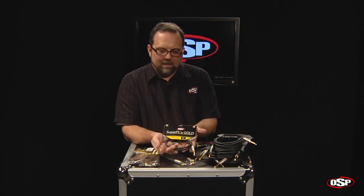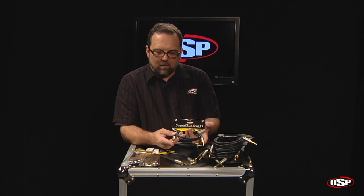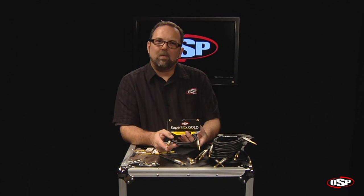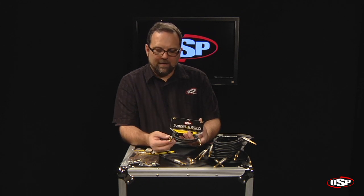Notice that we do have Neutrik connectors on both ends with gold contacts. This is a very, very high quality feature on instrument cables. These cables are perfect for guitars, basses, keyboards — anything that needs to be patched together with a quarter-inch TS or two-conductor cable.